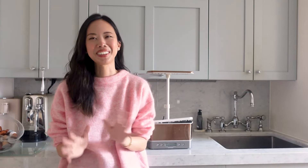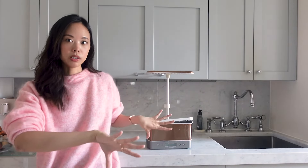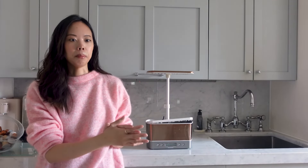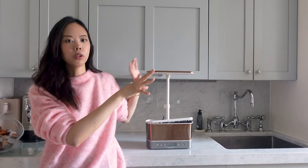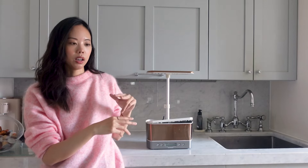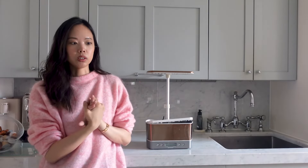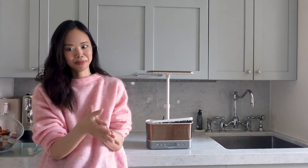Tip number nine is to encourage low, bushy growth. Outdoors, plants grow up toward the sun, but indoors you're limited by the height capacity of your AeroGarden model, so you want the plant to stay low and grow outward for a nice full bushy compact shape. Once a plant reaches the maximum light height, it'll start to get out of control and the top won't get enough light. The key is to check plants as they're growing and cut them to encourage outward growth — with basil, for example, once you have the first set of true leaves and the second set starts, you begin cutting.